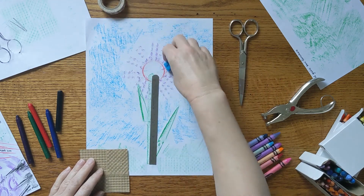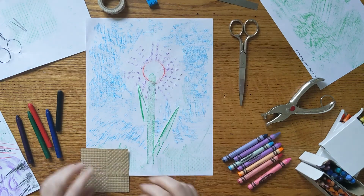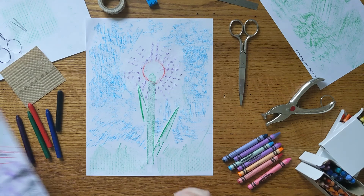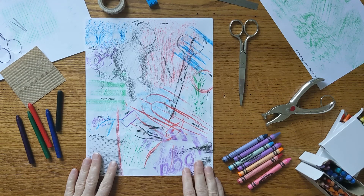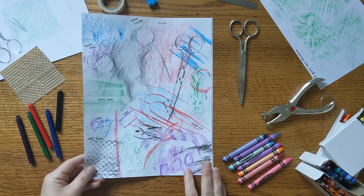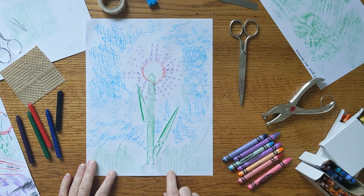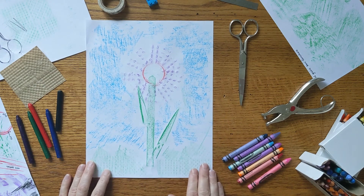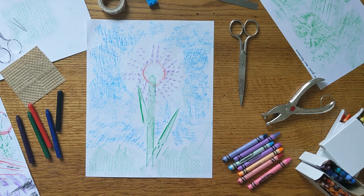All right, my friends. I hope you enjoy yourself looking for things that have textures you can capture with crayon on your paper — frottage, as Max Ernst would call it. And if you enjoy that, try a new challenge: use those textures you found and put them together to make a picture of something — maybe something you see or something you've imagined. Have fun. I'll see you next time. Bye!